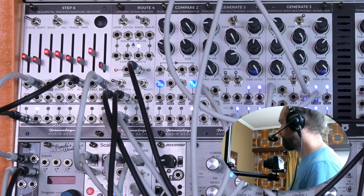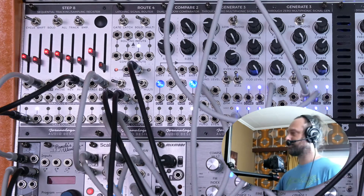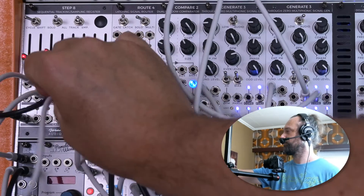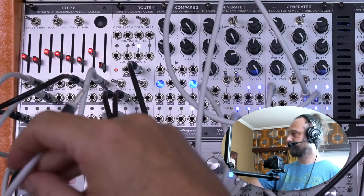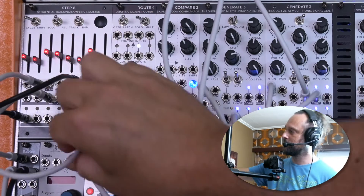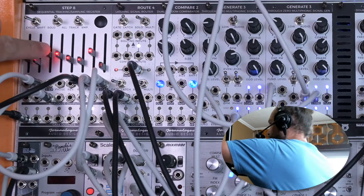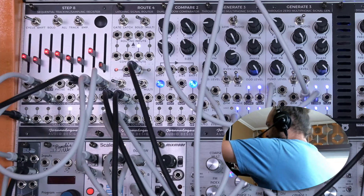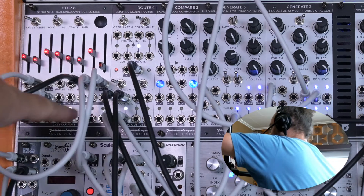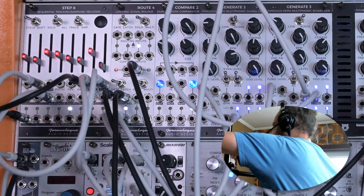Instead of using a separate module to patch that static voltage, I'm just going to use a stage output of step 8 itself. So now the third stage here is dictating to where step 8 resets whenever it goes from the final 8th step back to the first one.